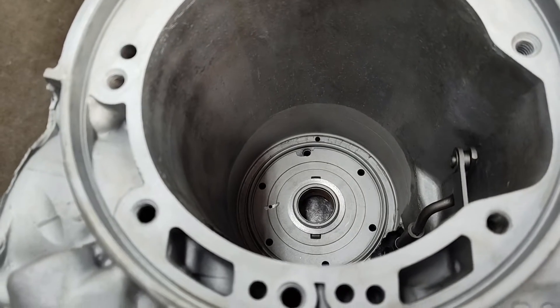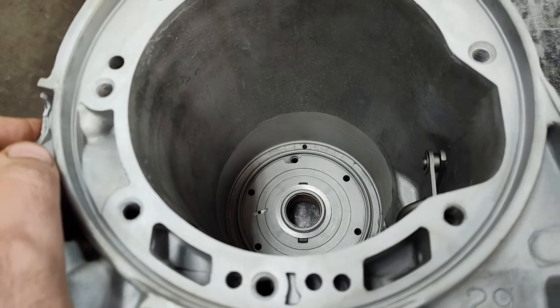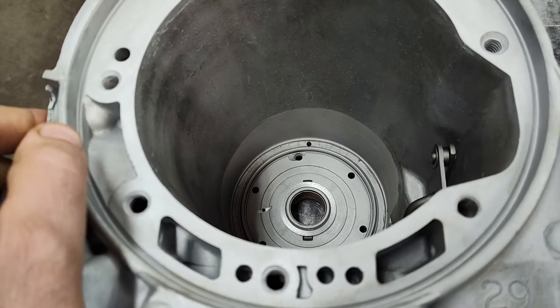Okay guys, Jay, Proud of Performance. Going to talk about the C4 case a little bit and the C4 No. 9 bearing kit that we used to sell.